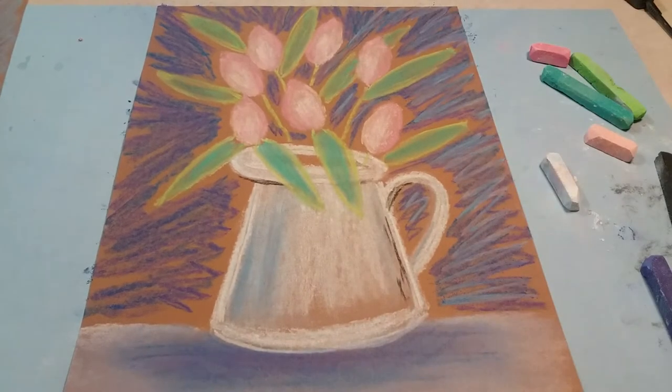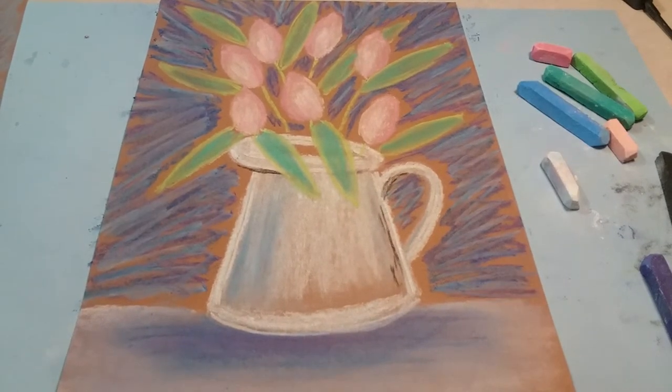All right boys and girls, there it is — our spring tulips in a pitcher! I hope you guys have fun with this. Can't wait to see them!